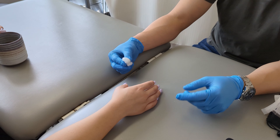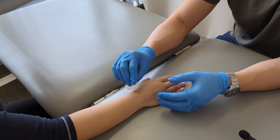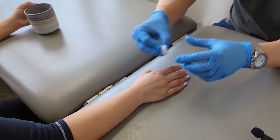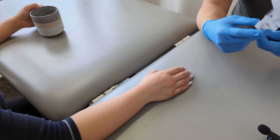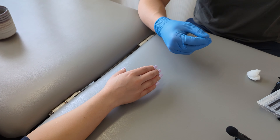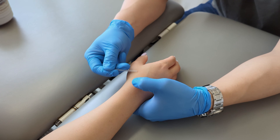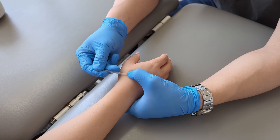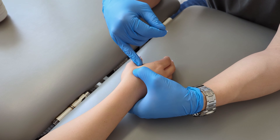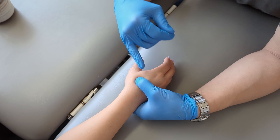The patient confirms this is her first time having her thumb needled, and notes she doesn't prefer needles and that the thumb feels more sensitive than other areas like the arm. She's reassured to let the practitioner know if she feels faint. With the thumb, the main precaution is an artery that wraps around the CMC area, so needle placement needs to stay slightly clear of that vicinity.